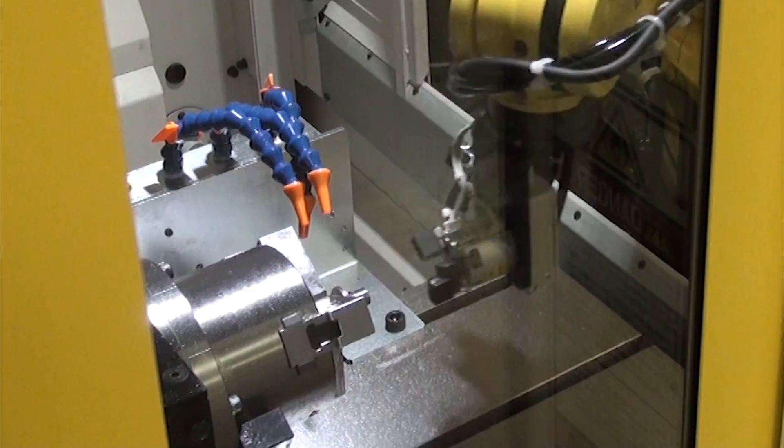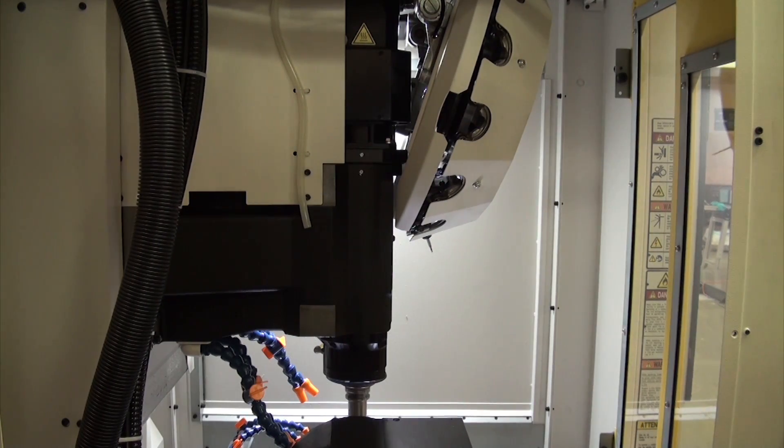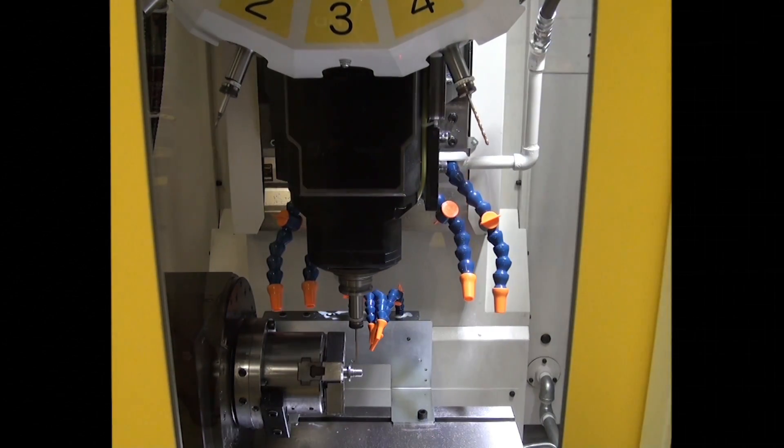Integrating the robot with the RoboDrills in this way creates an overall small system footprint. Here, the FANUC LRMate 200ID is loading and unloading injector nozzles from two FANUC RoboDrills, one on each side.